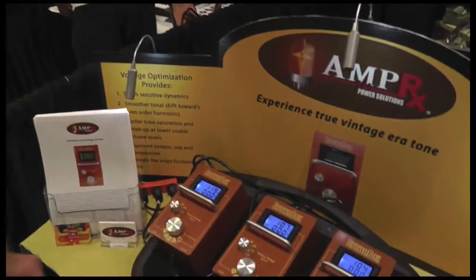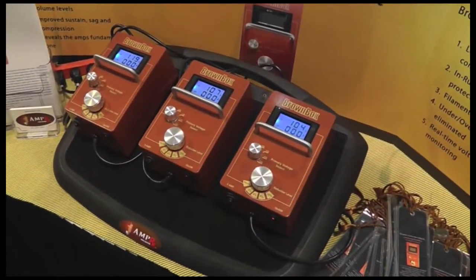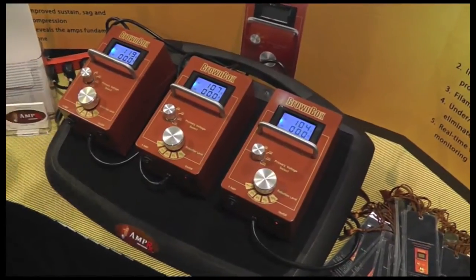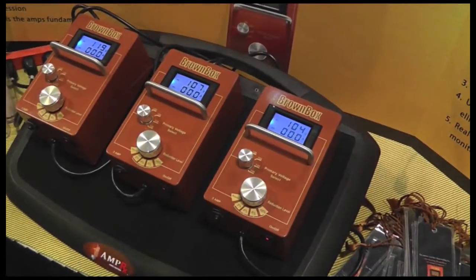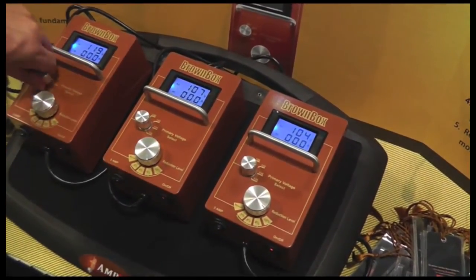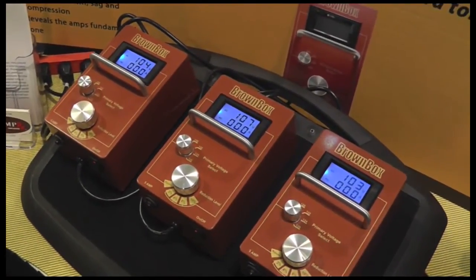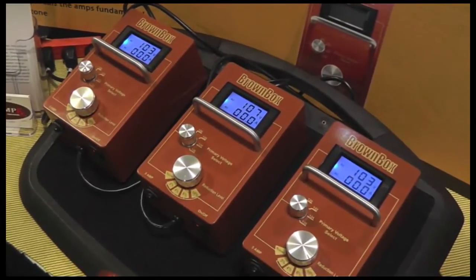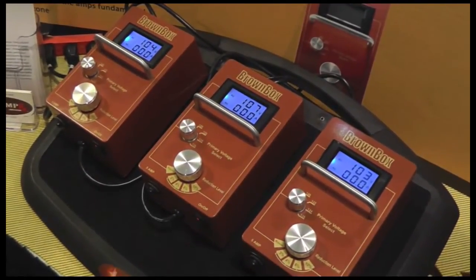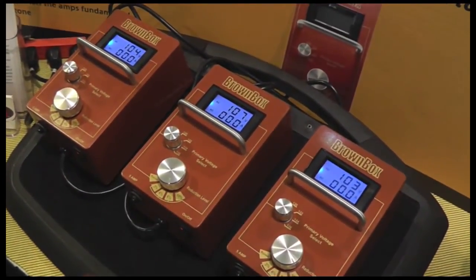It limits the amount of voltage that can be provided to the amp, so you select the correct voltage every time. Maximum voltage level is the line voltage coming from your wall, and the maximum reduction voltage allowable is around 104 to 103 volts, designed in to protect the tubes from cathode stripping.